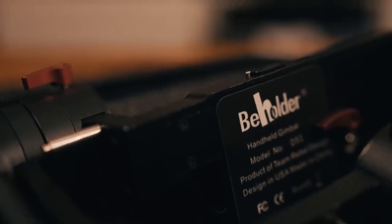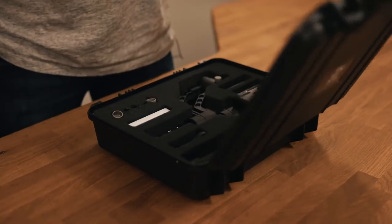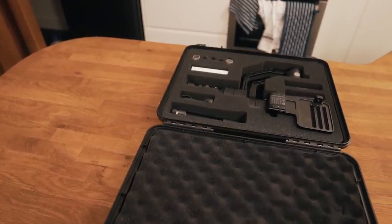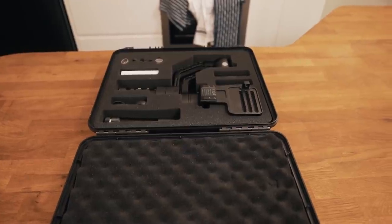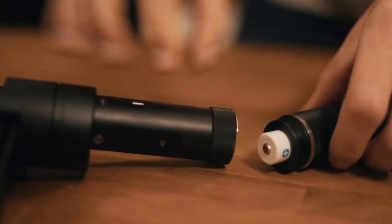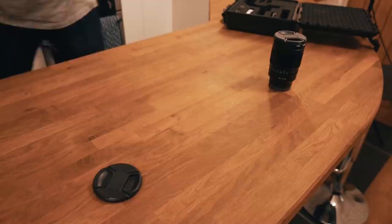One of my previous gimbals met an untimely end when it came face to face with a horse. Needless to say, none of them have come in a case quite as nice as this one. Taking a look inside, we have everything that you need — obviously the gimbal itself sits loud and proud in the center, surrounded by batteries, instruction manuals, and cables so you can charge the gimbal or plug it into your computer. The Zhiyun Crane boasts 12 hours of battery life and the batteries come pre-charged, so all you have to do is put them straight in, use the base section to balance up your camera, and then you're good to go.